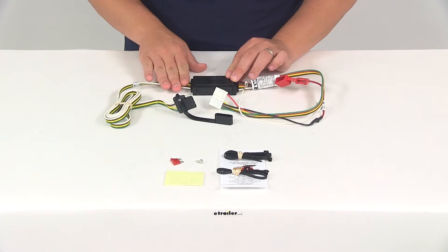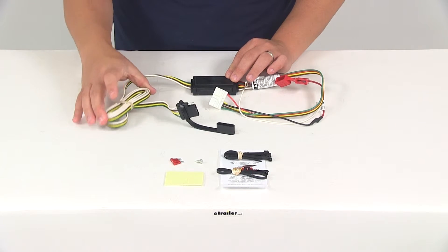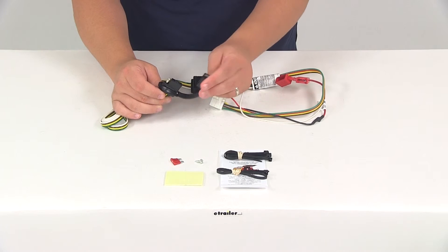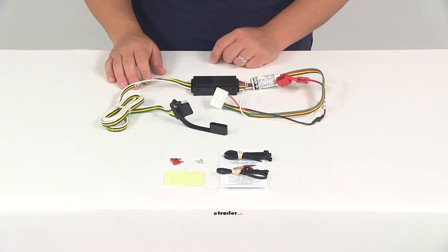On this side of the converter, we're going to have the wiring for the four-way flat connector. There's plenty of wiring — I have it all bundled up — and then we're going to have the connector itself. Curt is going to include a nice little dust cap so we can protect the connection points when the connector is not being used.